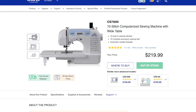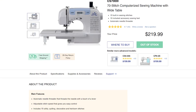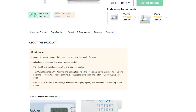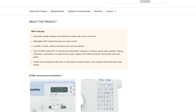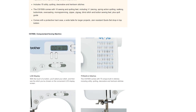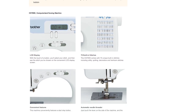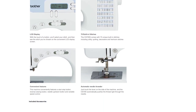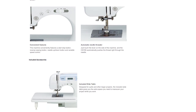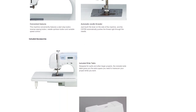Let's run down some quick specs for the Brother CS7000i. It is a computerized sewing machine with 70 built-in stitches, including some decorative, heirloom, and quilting stitches. It has automatic features such as needle threading and an automatic drop-in bobbin system. It has a maximum sewing speed of 850 stitches per minute, making it good for a wide range of sewing projects.